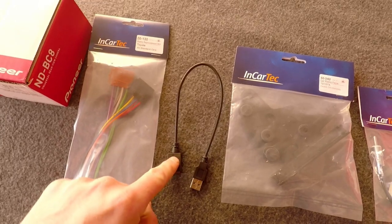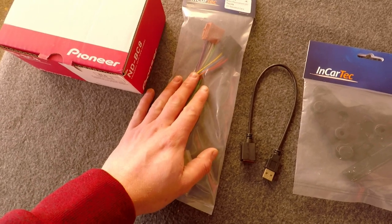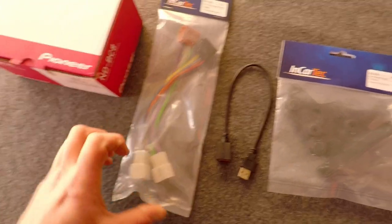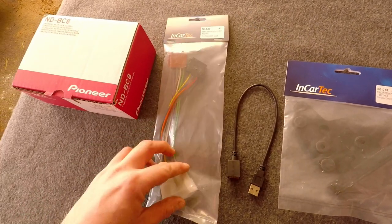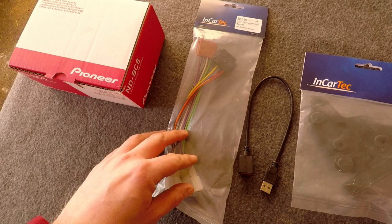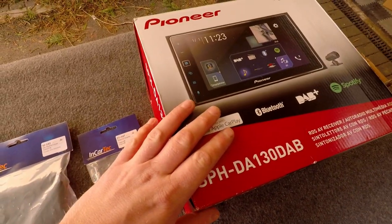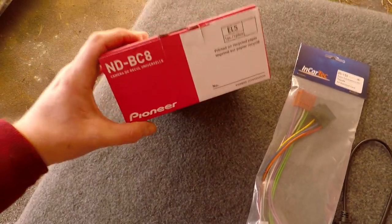We've also got this adapter that allows us to retain the standard USB socket on the dashboard, and an ISO block that allows us to connect and utilize the stock speakers and power.